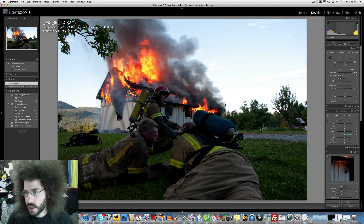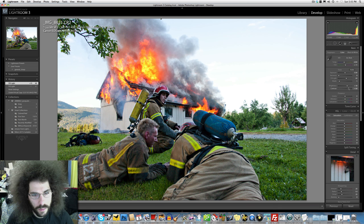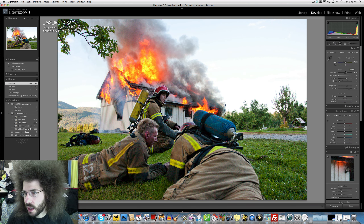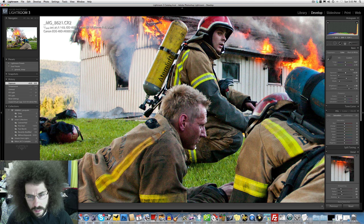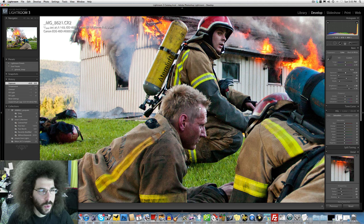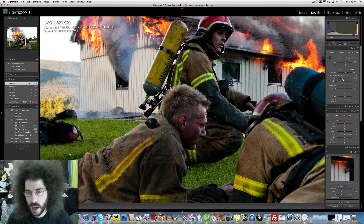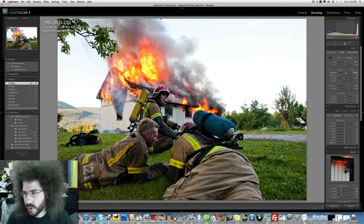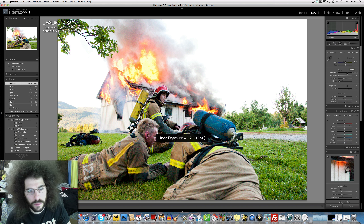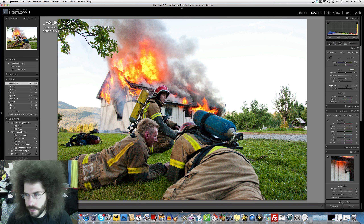So we're going to go up with the fill light because it's not taking away from the fire, up with the contrast, bump my yellow. Now what you're going to notice here is we start to get some noise. It's not that terrible - yes, ISO 400 - but I've raised my fill light which has brought out the subjects. Let's see if we pull back on the fill light a little bit. I don't want to lose the fire too much.